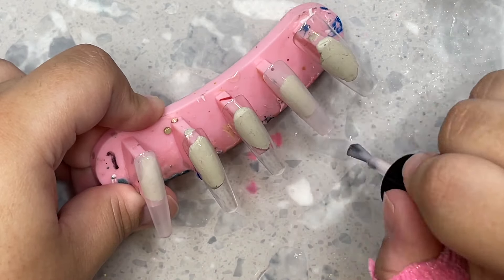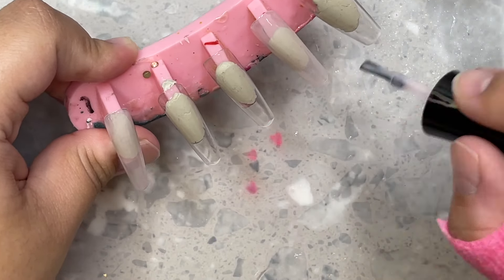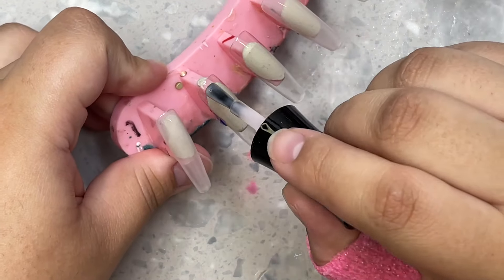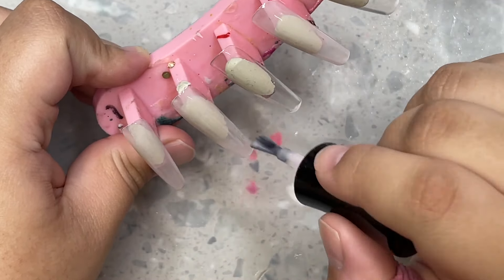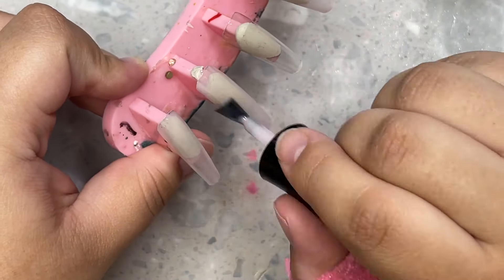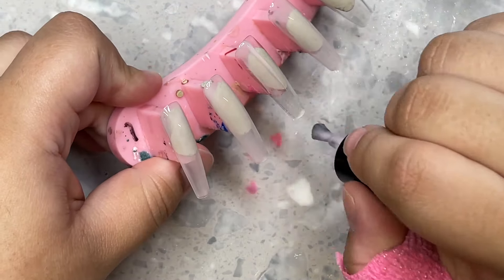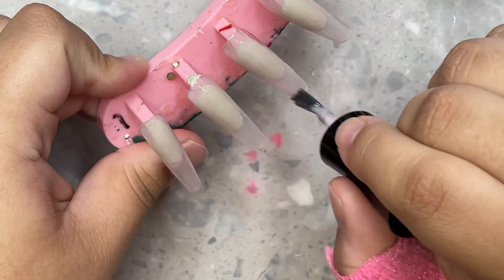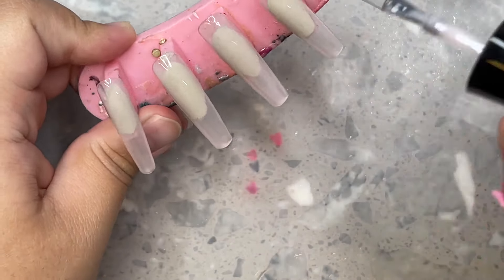I'm making a wedding set, so I'm going to start off with this milky white color. It's almost off-white — it has the tiniest little hint of pink, but it looks like a milky white when you look at it with just a few layers, so it's perfect for what I'm doing. This was a freestyle, so I had no idea what direction to go in.